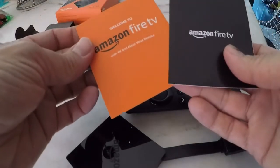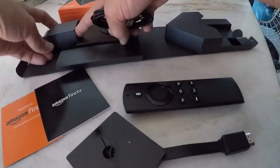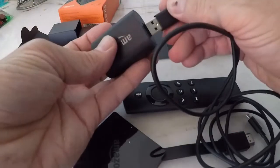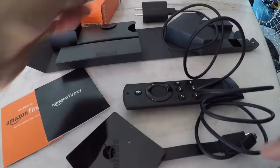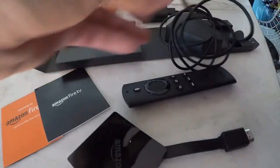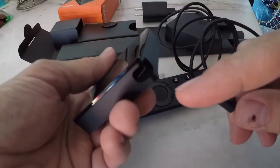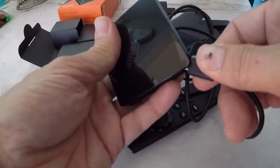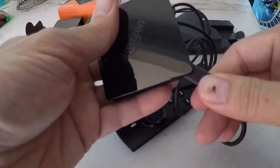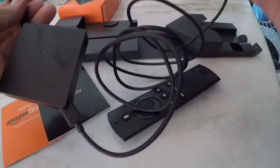Next we have the charging brick and the USB to micro USB cord. Go ahead and put the USB Type-A into the charging brick, and the micro USB goes into the bottom of the Fire TV — just like that, nice and snug — and we're ready to fire it up. Let's test it out.